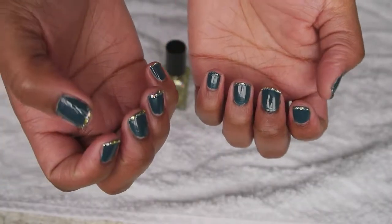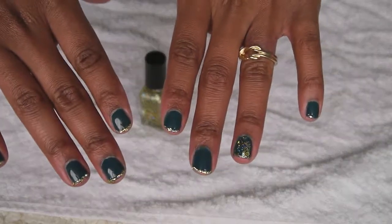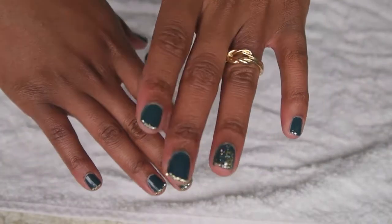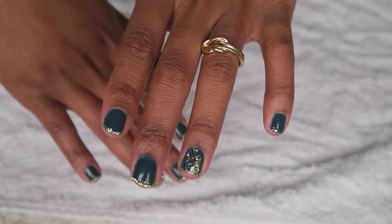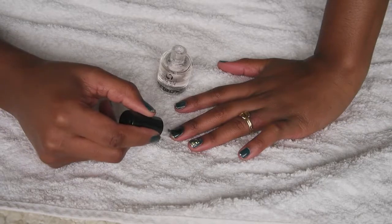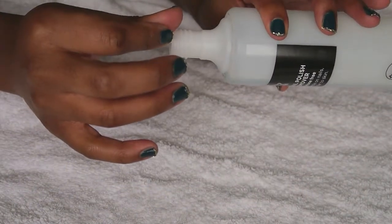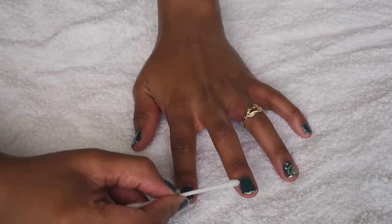Once they're done they should look a little like this. You can leave them like this, or you can add a little extra sparkle to your ring finger. Seal your glitter nail polish in place with a layer of top coat. Then taking a cotton bud and some nail varnish remover, just clean up any messy edges.